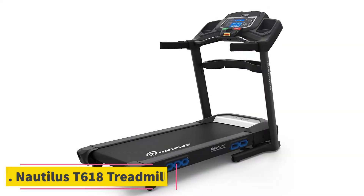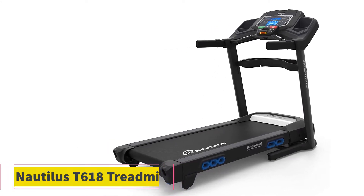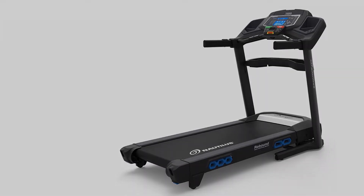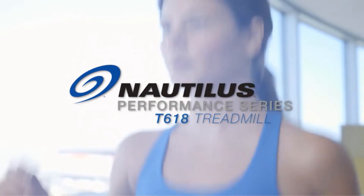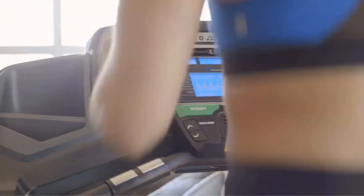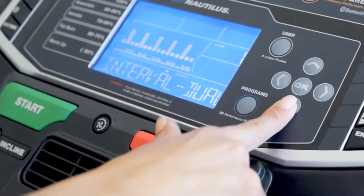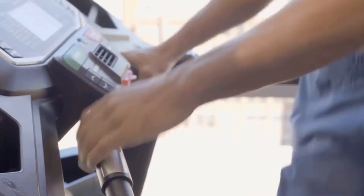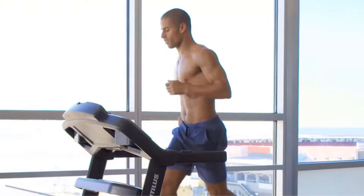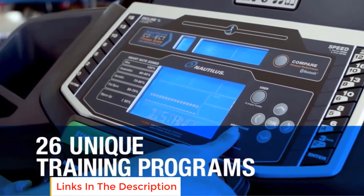Starting at number 1, the Nautilus D618 Treadmill. Nautilus D618 is a famous treadmill manufacturer in the fitness industry. The D618 model treadmill is a popular item for fitness lovers. It has lots of features and great quality with excellent user-experience features. It is one of the wide-belt treadmills for easy walking and jogging.